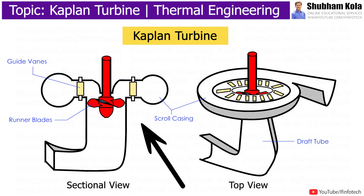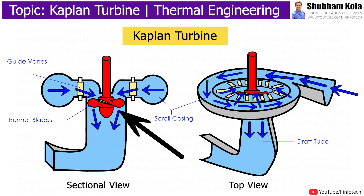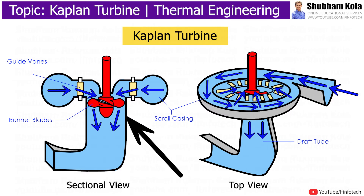There are two types of blades: guide vanes and runner blades. Guide vanes are fixed along with the spiral casing, which makes water flow onto the runner, where water turns through 90 degrees from the guide vanes and flows axially through the runner.